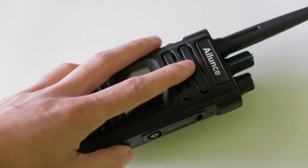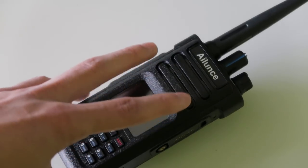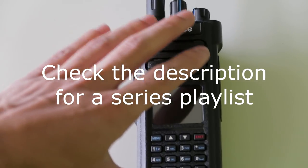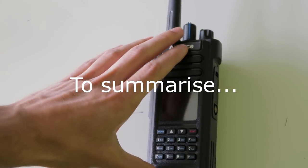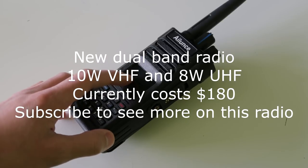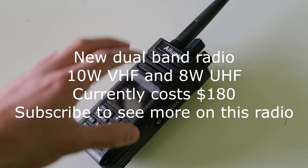The cost of this radio at the moment is $180. Have a look in the description for a link to where you can buy it. If you're watching this a while after the video was uploaded, I'm going to have a playlist full of videos about this radio, so look for that playlist in the description as well. To sum up: in this video I've introduced a new DMR dual band radio — 10 watts on VHF, 8 watts on UHF — costing $180 at the time of making this video. Make sure you subscribe to see the rest of the videos as they come out.